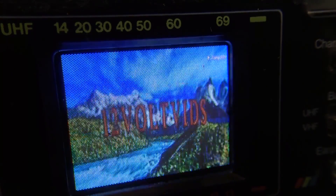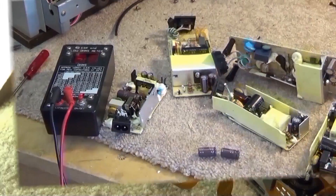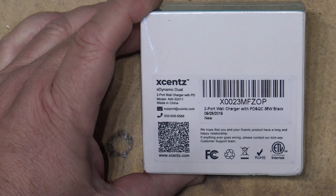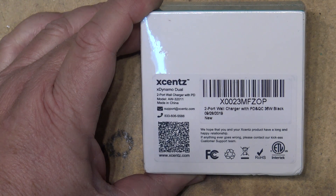In this video we're going to look at the Xsense AW32011 dual channel USB charger and tear it down to see how it's built. This is the X-Dynamo dual two-port wall charger, a 36 watt dual charger. We're going to put it through its paces, load it down, and see what it does.